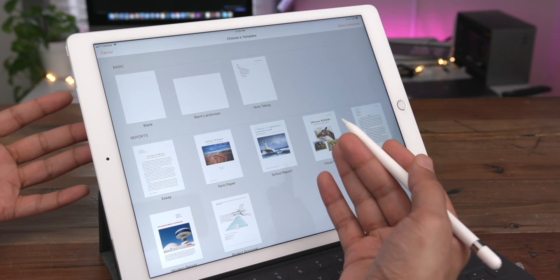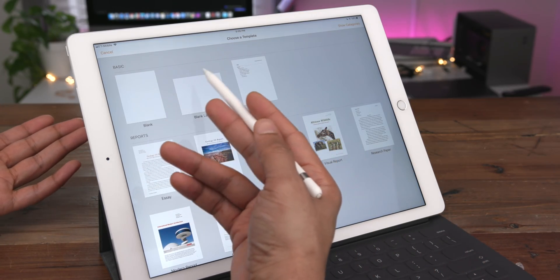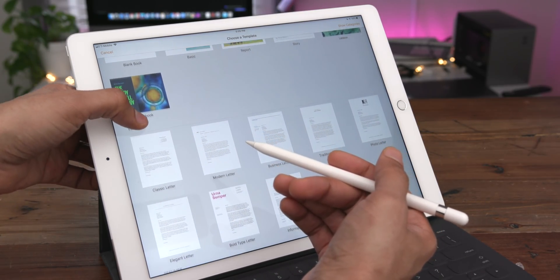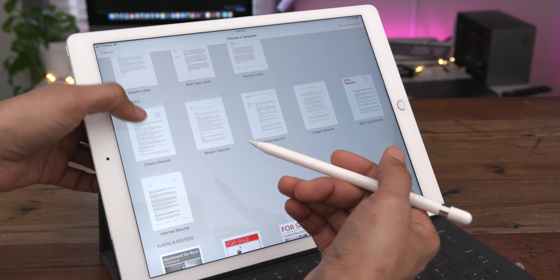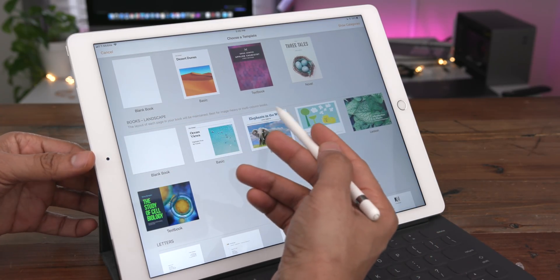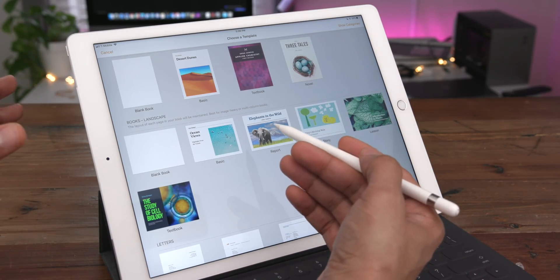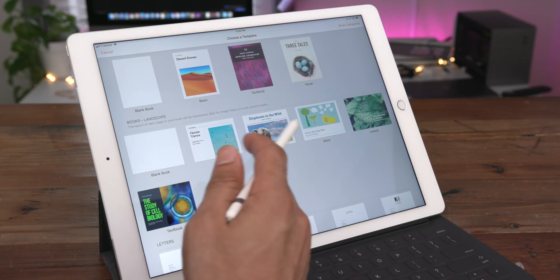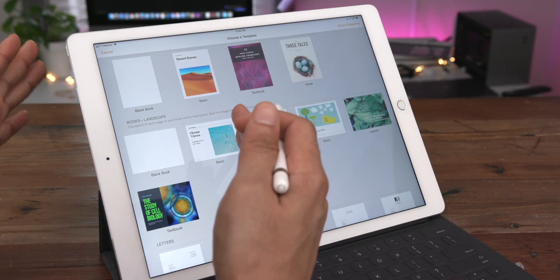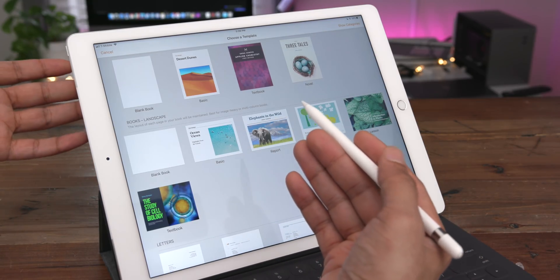Within Pages, there are basically two types of documents. You have your typical word processing document, which is any of these templates — basic reports, etc. And then you have something called a page layout document. Page layout documents are different because the text does not automatically reflow — the text is static, meaning it doesn't move based on what's on the layout or canvas. So drawing on these page layout documents is a little bit different.